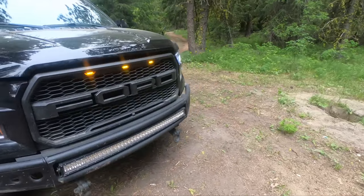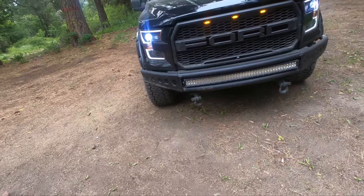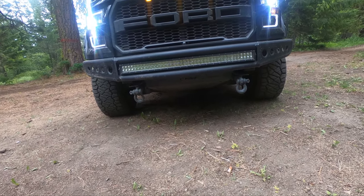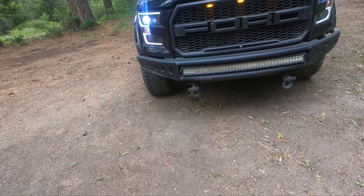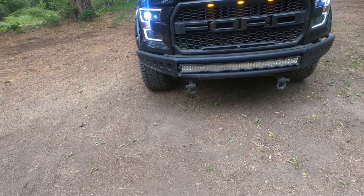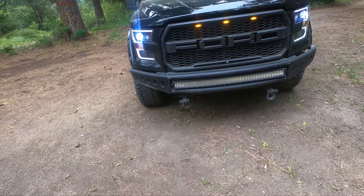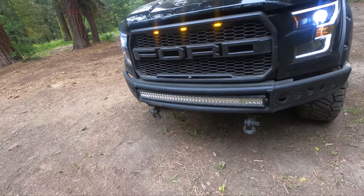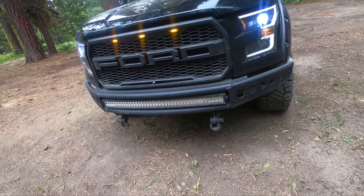I have an aftermarket front bumper — this is the DV8 Off-Road bumper with a nice front skid plate. I also have aftermarket shackles in the front. I took out the factory tow hooks; they didn't fit with this bumper. These are the Rough Country kit — pretty cheap and it works. I wanted to keep recovery points.